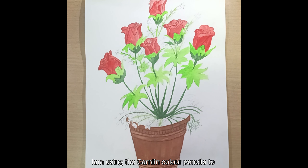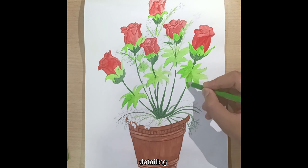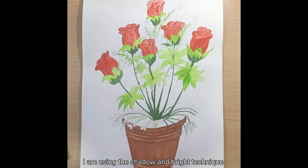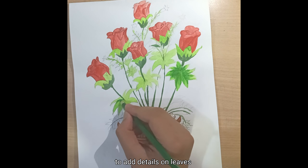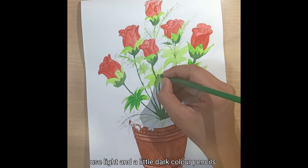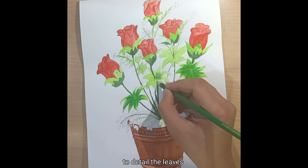I am using the Camlin color pencils for detailing. I start detailing from the leaves, using the shadow and bright technique. Use light and a little dark color pencils to detail the leaves.